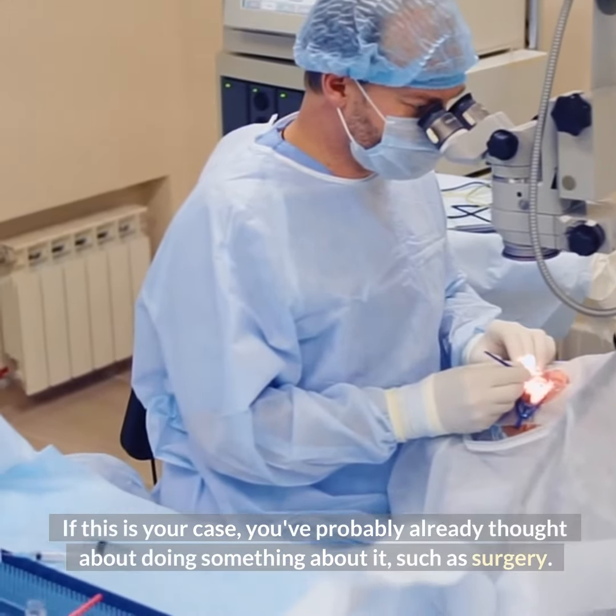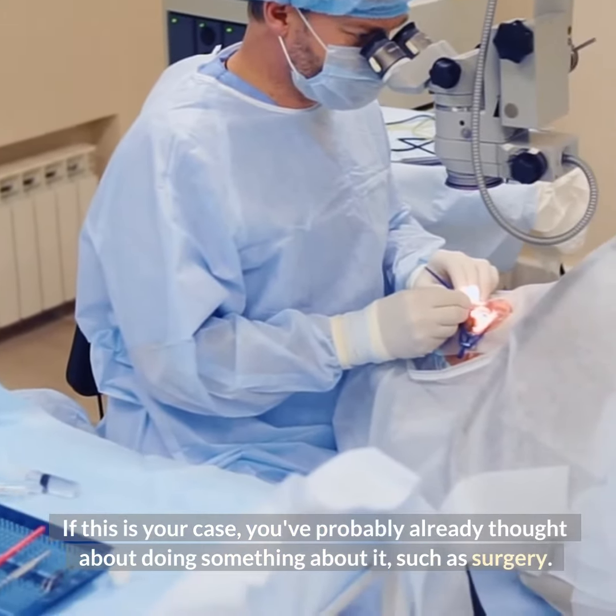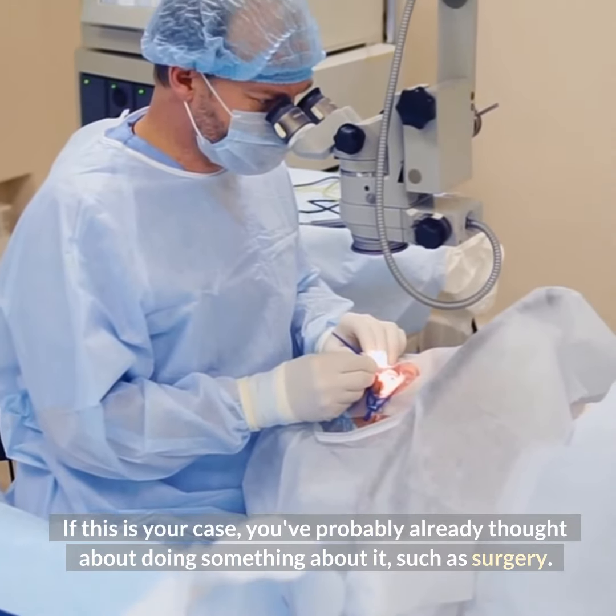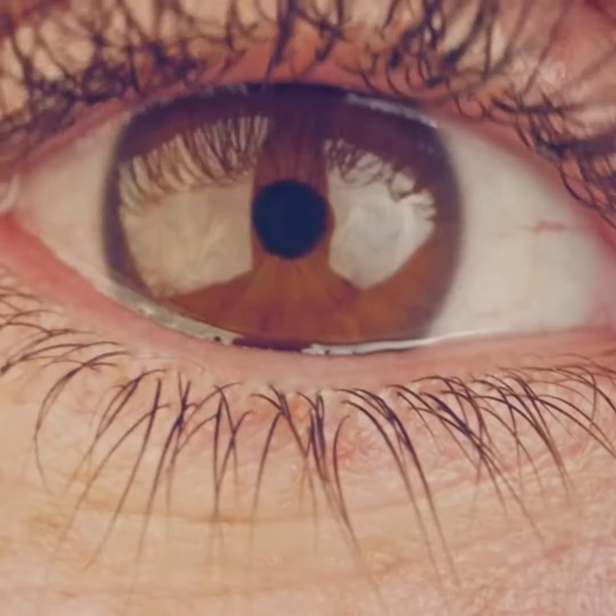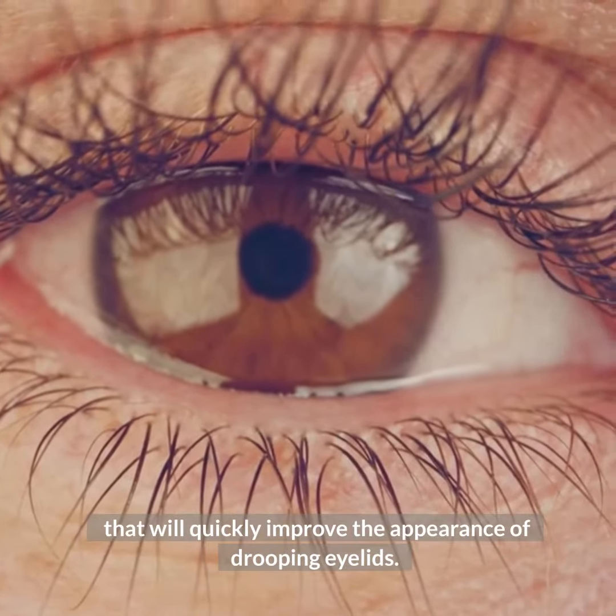If this is your case, you've probably already thought about doing something about it, such as surgery. But before you turn to more invasive methods,